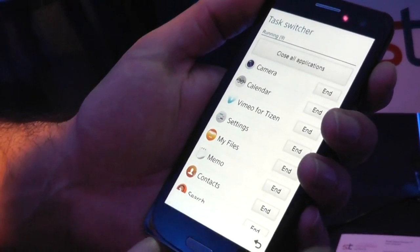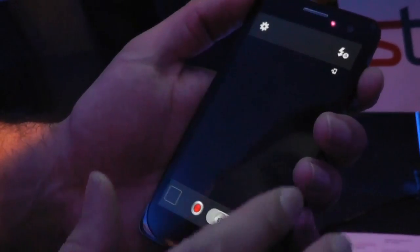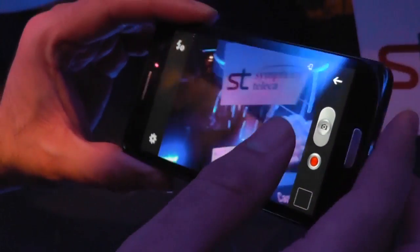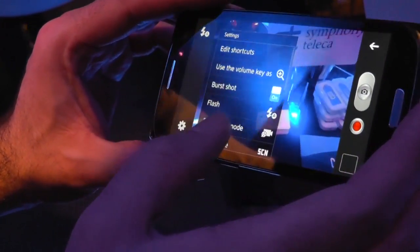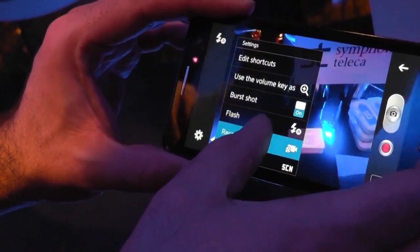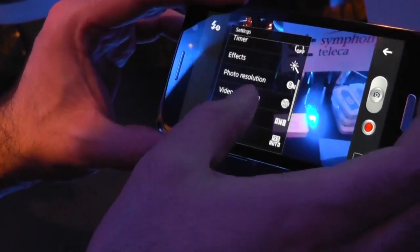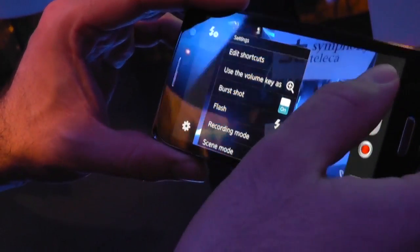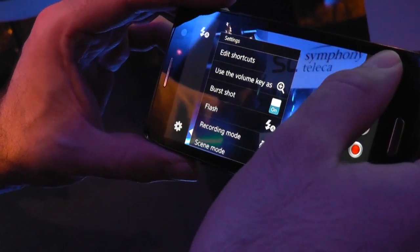Let's look at some of these apps. If I tap on camera, we have burst mode which is going on at the moment. A relatively well-stocked camera app with lots of different settings — very much a smartphone camera app, quite complex and full-featured.